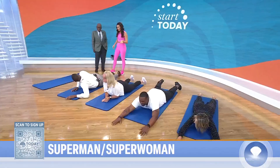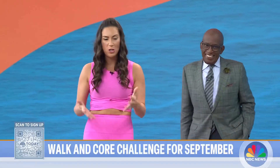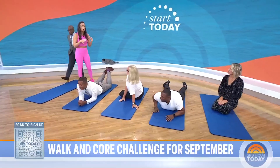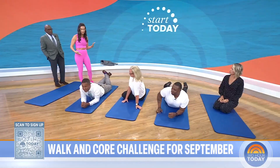Adding that into your routine, Michelle, will really help to strengthen those muscles in the back. It also helps your body work in tandem. If you're looking to improve your balance or your stability, working on your core muscles is key to help you feel more in tune and in balance.